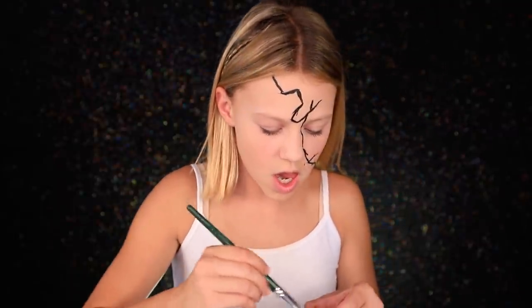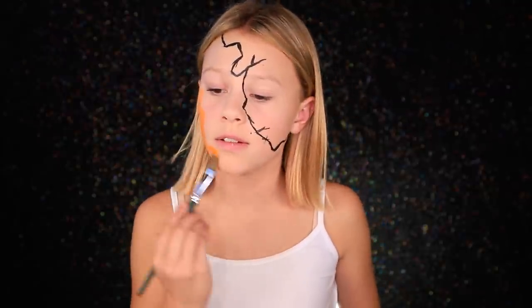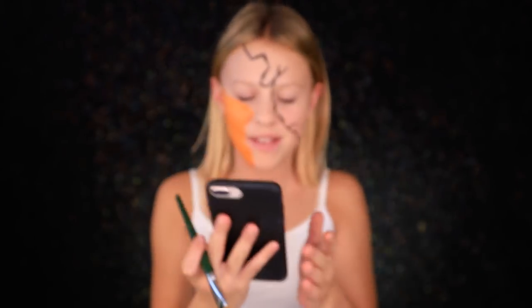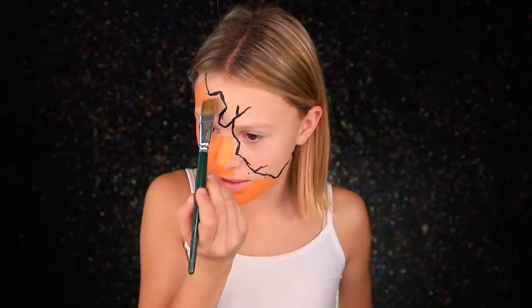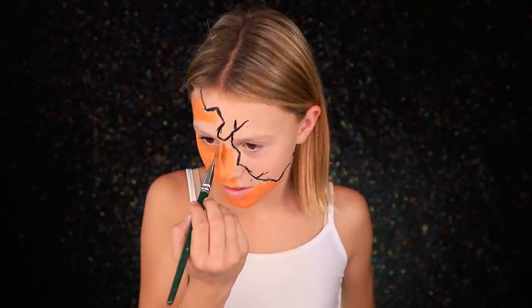Now we're gonna pause on the black and start on the orange. I'm just gonna grab this big brush, get a bit of orange, and paint my face orange — because pumpkins are orange. Guys, this is Peyton — say hi! And Peyton's puppy, his name is Tank, so cute. This is going good. I'm gonna leave the eye area blank because I'm gonna be doing a triangle on it.